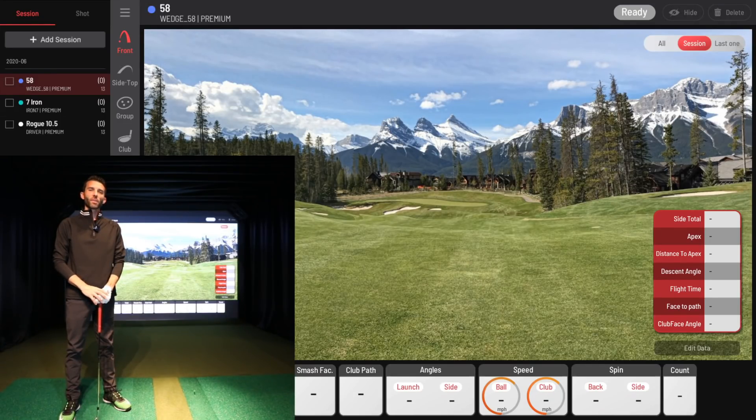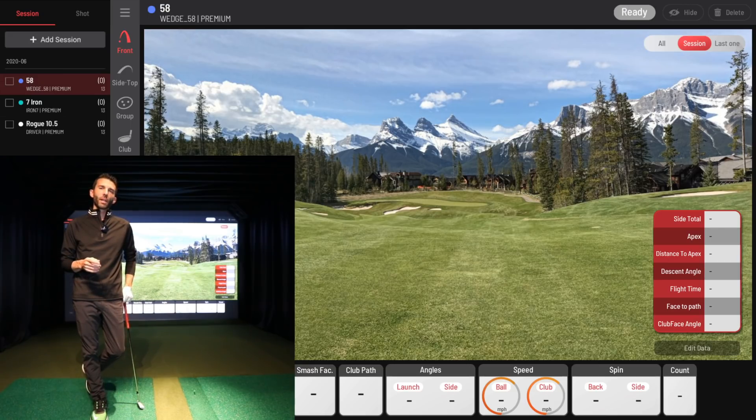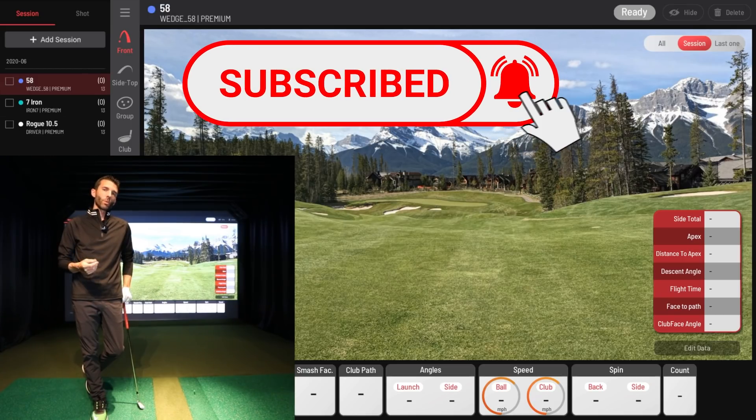Welcome back to Golf Simulator Videos. Today we are back with the Unicore iXO Golf Launch Monitor. You may have seen our first look video — we did an unboxing, showed you the installation and where the unit is located, and then went over the new VIEW software, which is the club fitting software that comes with the iXO.